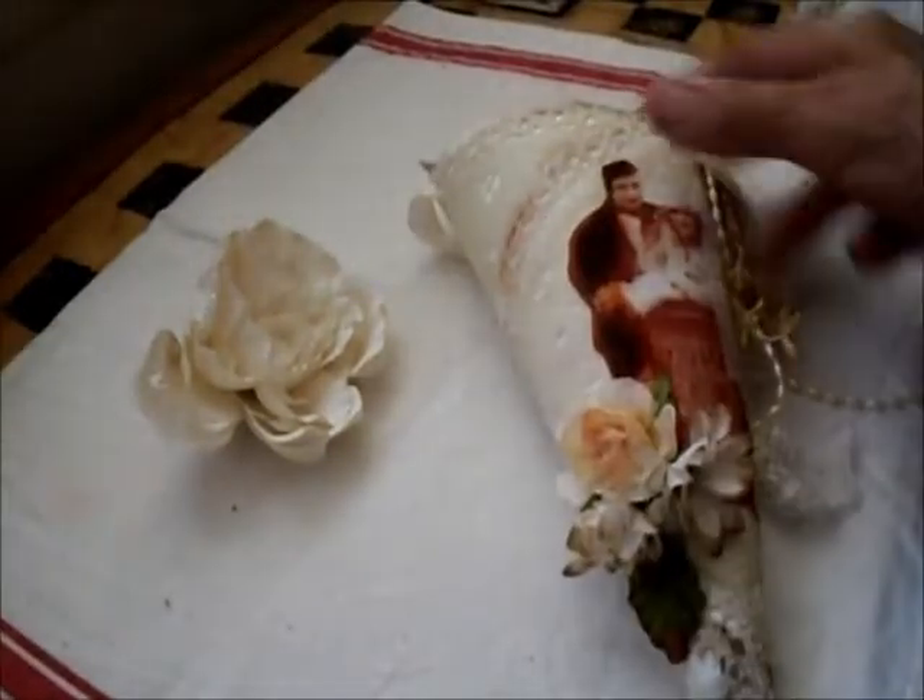Hello everybody, this is Lilla in Hawaii. I've stopped coughing it seems and I feel a lot better. Anyway, I was going to show you a few other things I've made.